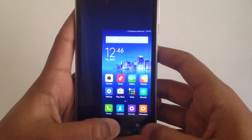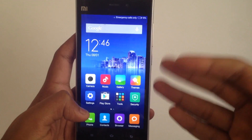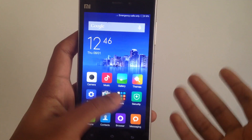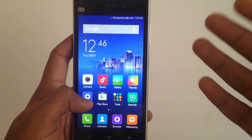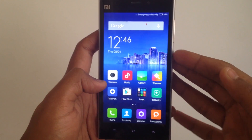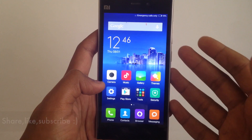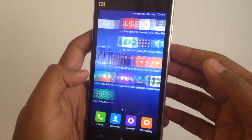In order to revert back, what you need to do is just press the back button and the home button. As you can see, we just reverted back to the full-size screen. In my opinion this feature is quite useful, and I'd definitely like to see this feature in future versions of the stable MIUI B6.